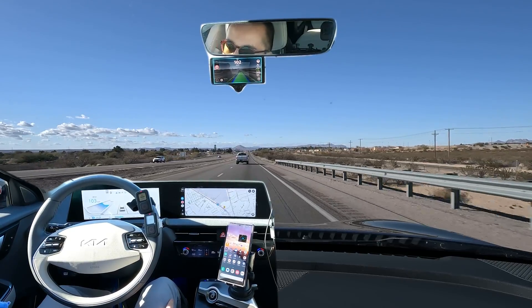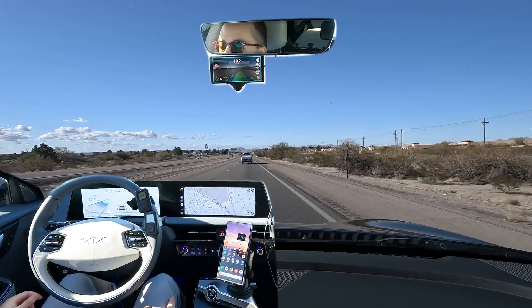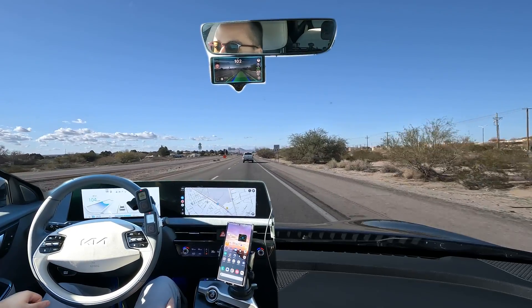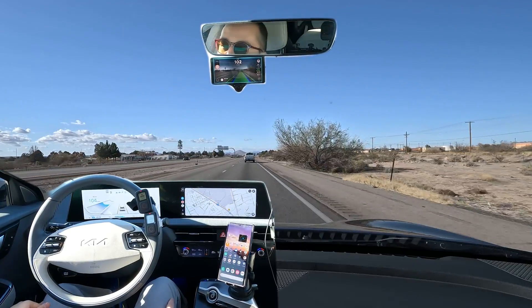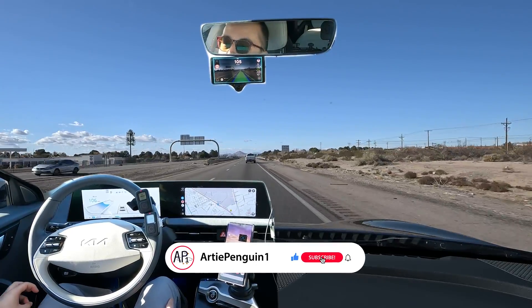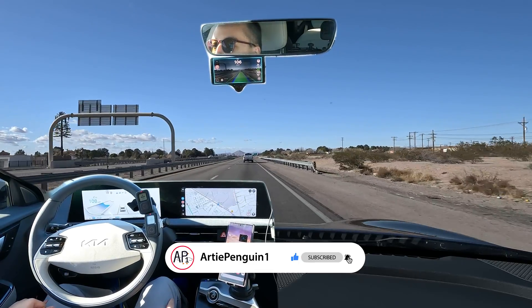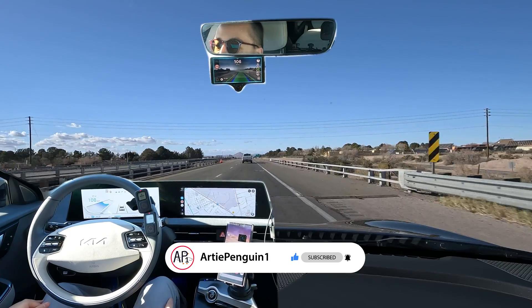So that's going to be it for this daytime interchange test of the Comma 3X and SunnyPilot 0.9.6. Thanks for watching everyone — be sure to check out my other videos. I have a bunch more Comma 3X tests, and also some EV6 road trips and charging tests. Get subscribed so you don't miss out on any of those videos.